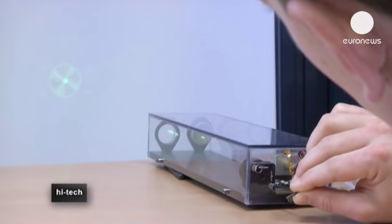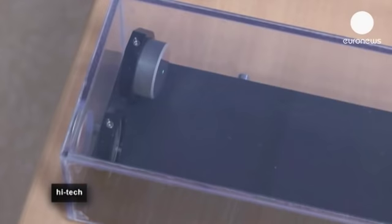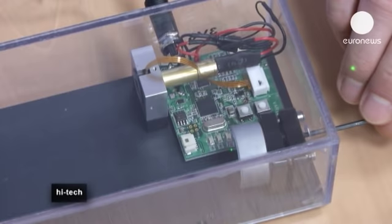A liquid lens can also modify the trajectory of a laser beam. Normally it's orientated by mirrors moved by mechanical engines, but a liquid lens can do everything electronically without any movement.